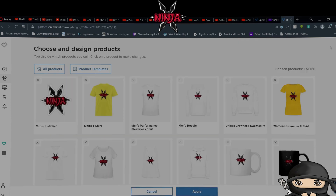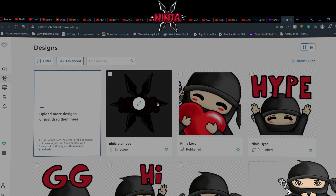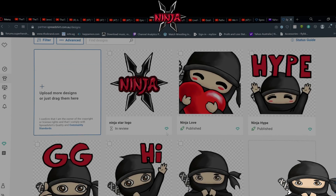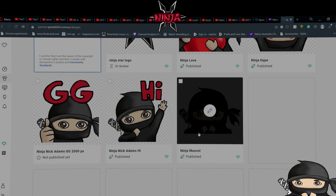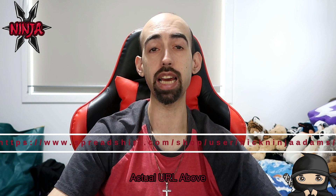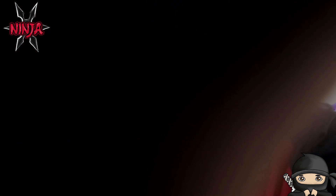Just so you know, all those products I went through — these are all the designs you can get: logo, love, hype, GG, hi, and mascot with the design also down in the corner. I have merch. If you want it, go to spreadshirt.com/nick_ninja_adams — same as my Twitch handle. I'll put a link in the description too. All my social links will be there. So if you want to get some ninja merch, go grab some. I'll see you in my next video. Bye!